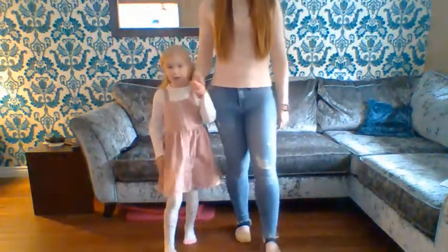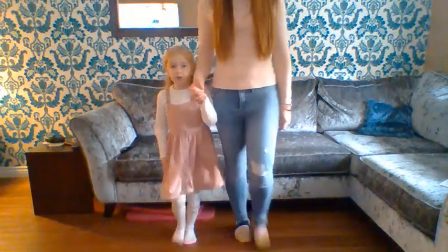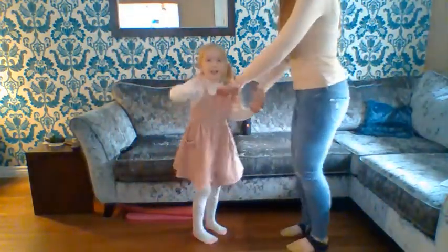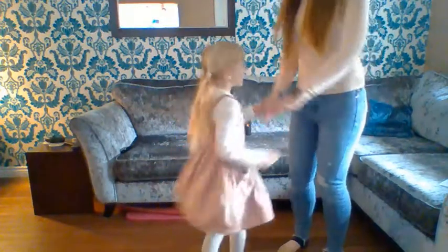So again it goes heel, toe, heel, toe, forward to the turn, heel, toe, heel, toe, forward to the jump kick, jump kick, jump kick, turn your partner round.